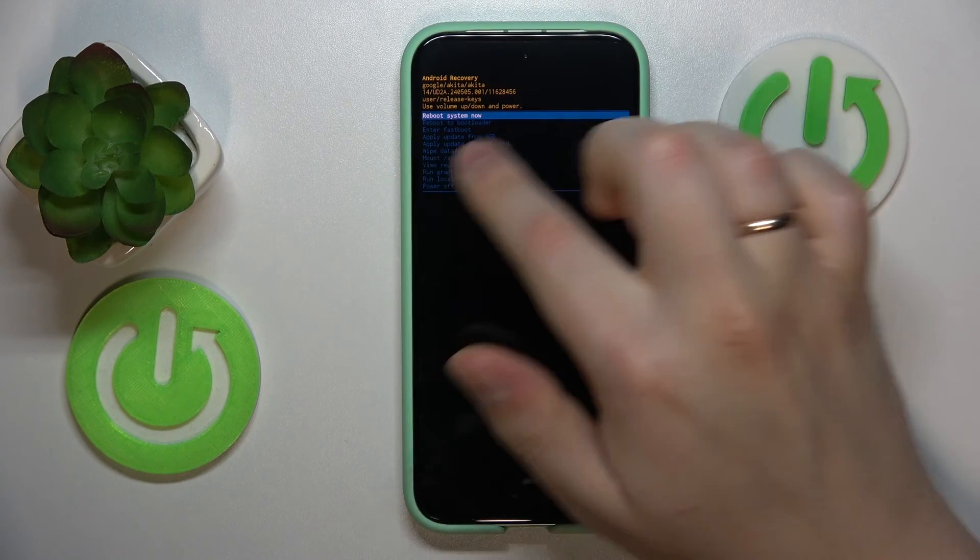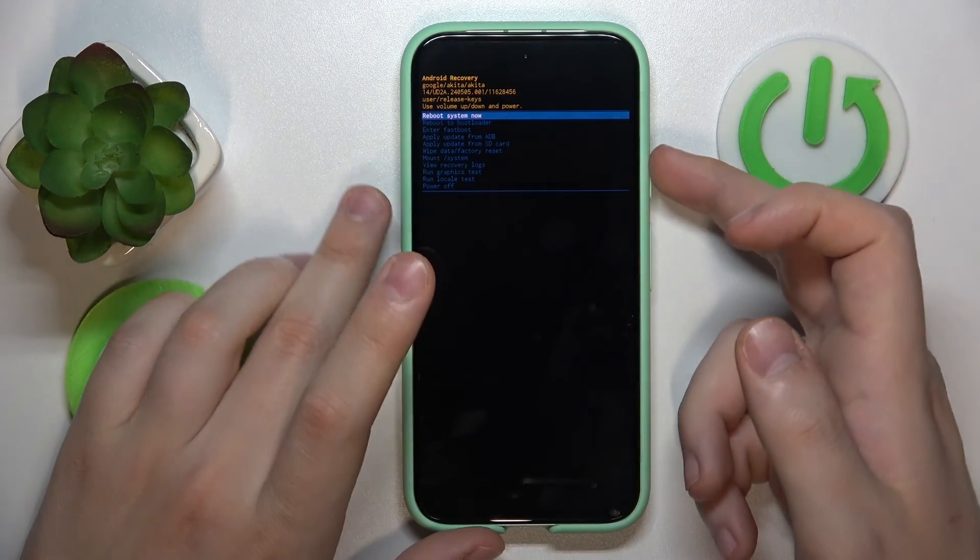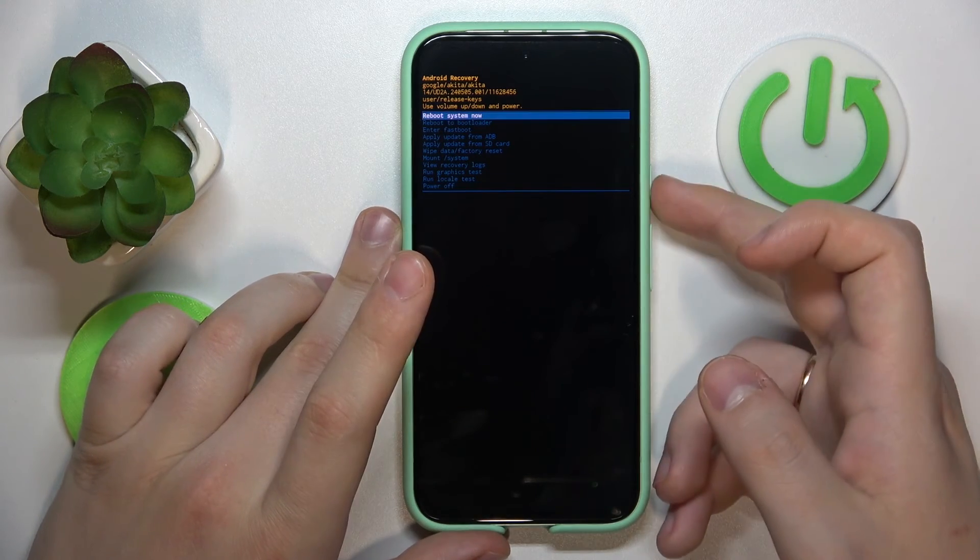From here you can exit by selecting and confirming the "reboot system now" option or the power off option — that's up to you.